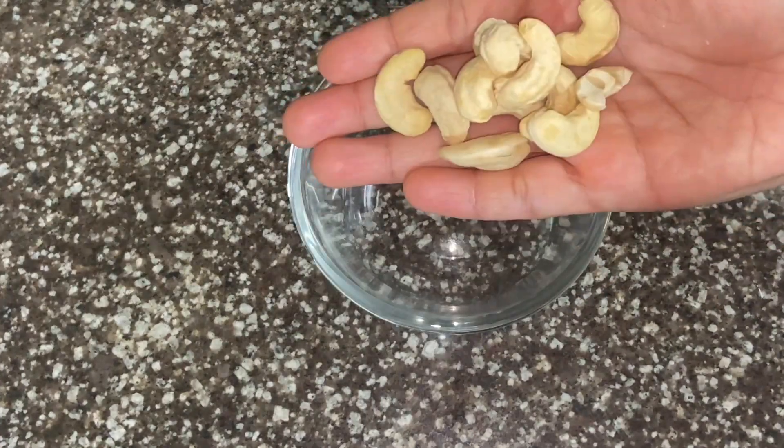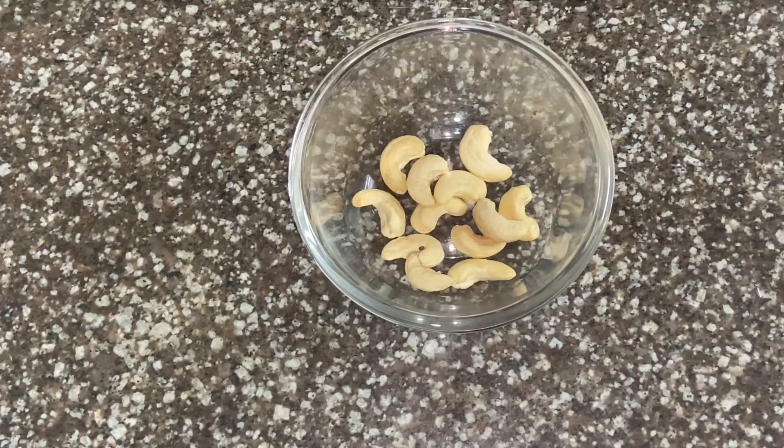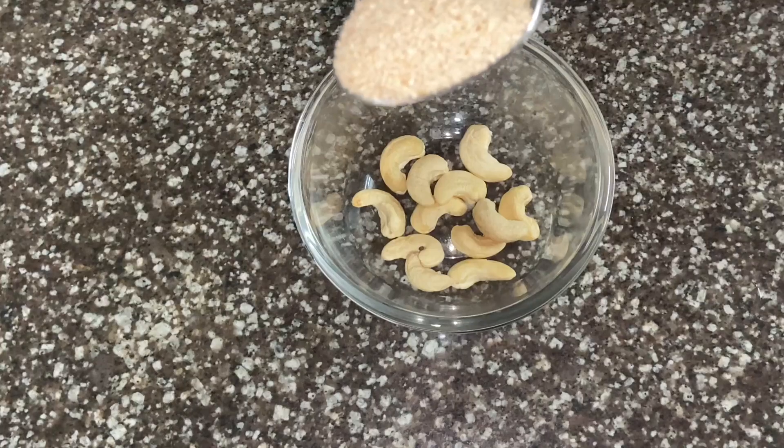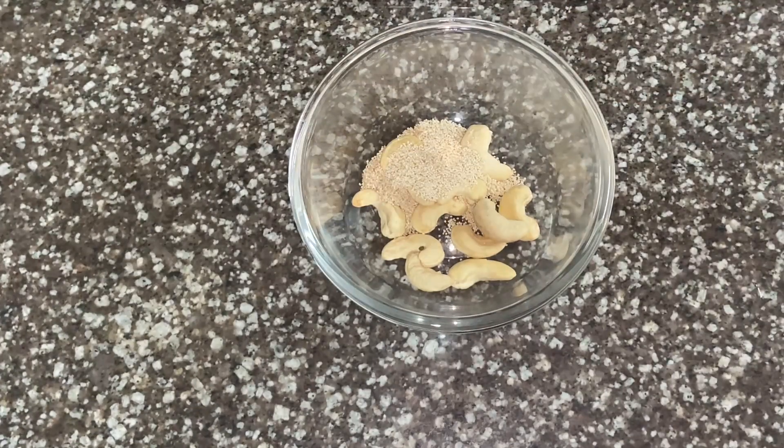I am going to take 10 padi and put it in the next bowl. We are going to put 10 padi too. Add 1 teaspoon of spice and mix it together.